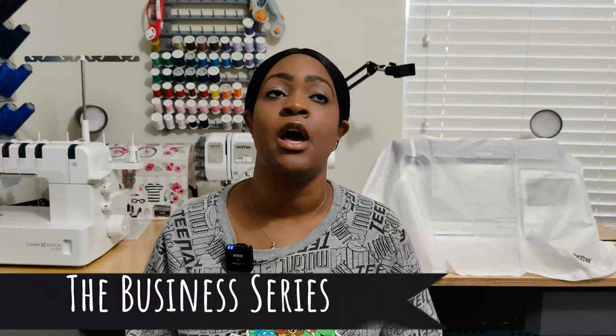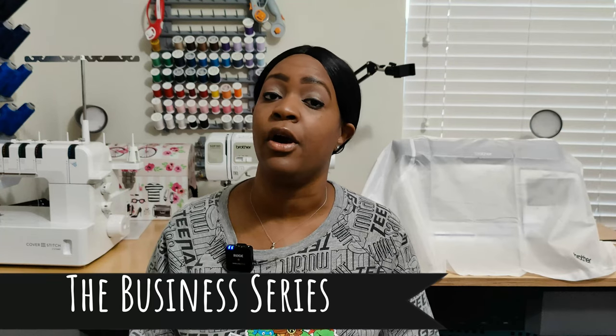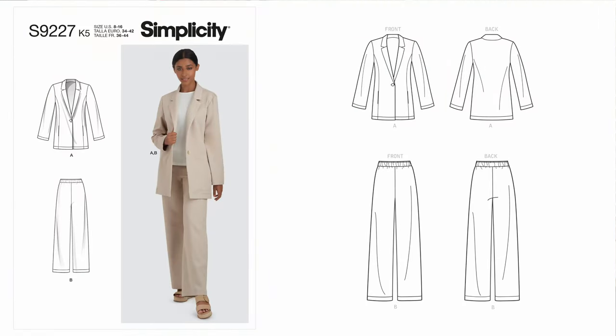So without further ado, I'm going to get right into this video. Not only is this my February 2022 sewing plan, I'm also going to be talking about another series I'm starting called the Business Series, where I will be sewing business attire for a portion of my closet. The Business Series will go throughout the year, using one pattern per series — so one pattern four times this year. The first pattern will be Simplicity 9227.